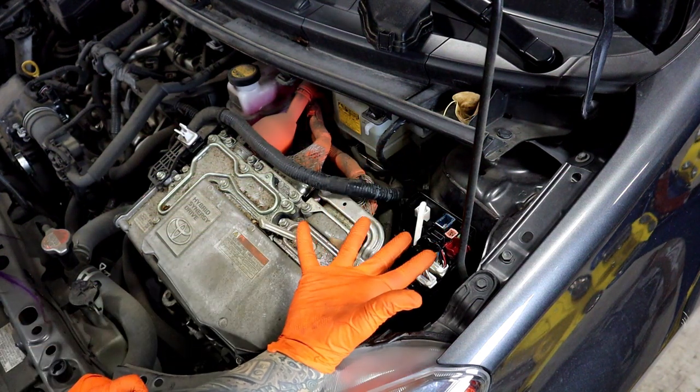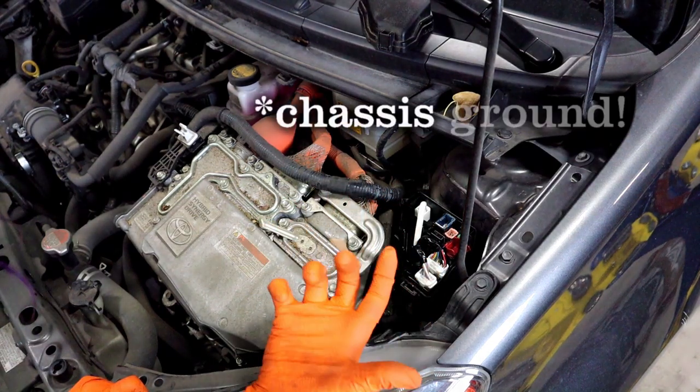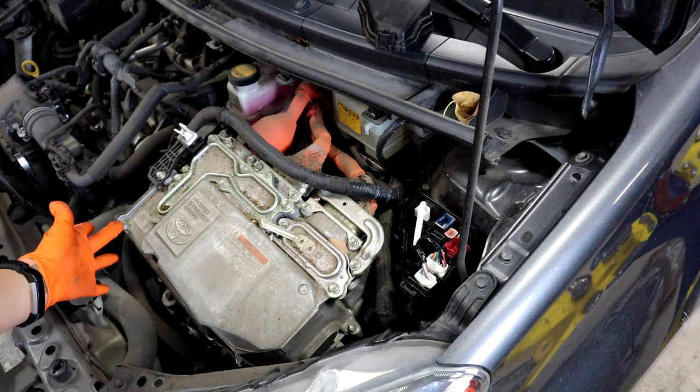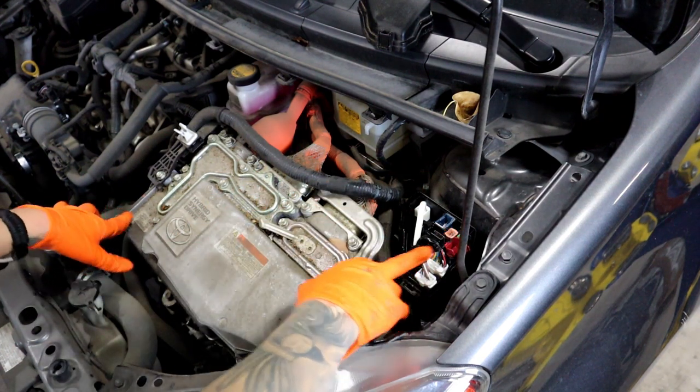And then according to the factory service manual, you can put the negative terminal of the jump box anywhere on bare metal. Right here is what it shows in the factory service manual. So, positive here, negative there — commence your jump starting.